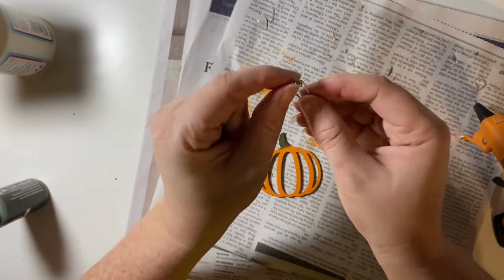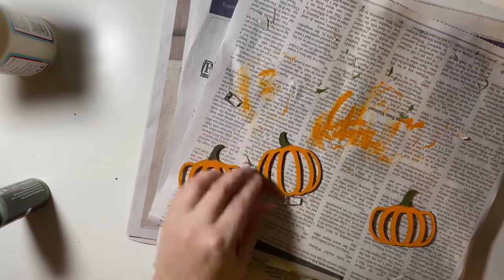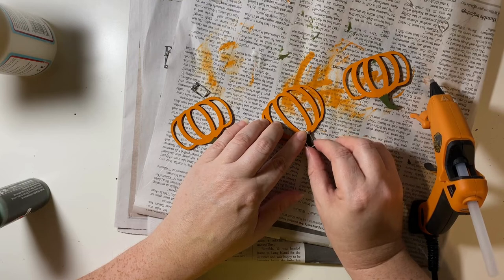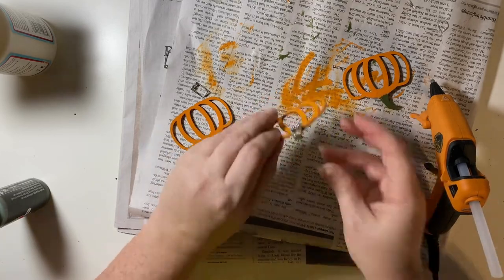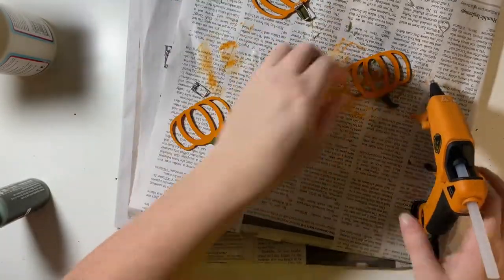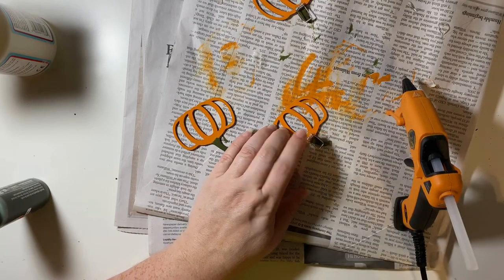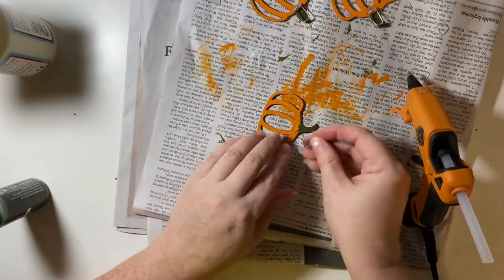I decided to use the little clasp springs from clothespins — I keep those when I take clothespins apart. Had I been thinking ahead, I could have strung the twine through the coil part and hot-glued the other part on. But since I didn't plan ahead, I'm doing the opposite: gluing the springy coil part on and then clasping it with the other part. I left a little gap so it would be easier to open it and put it on the twine.